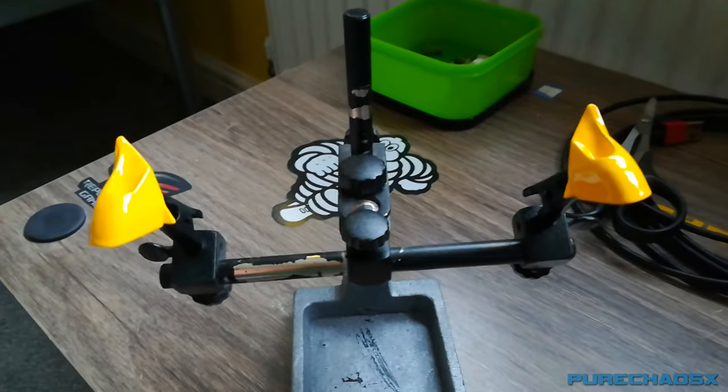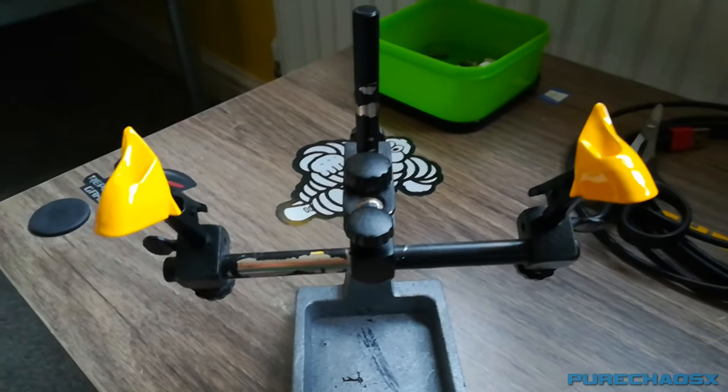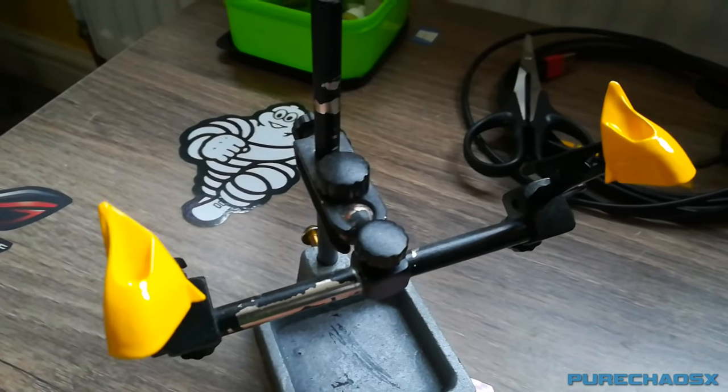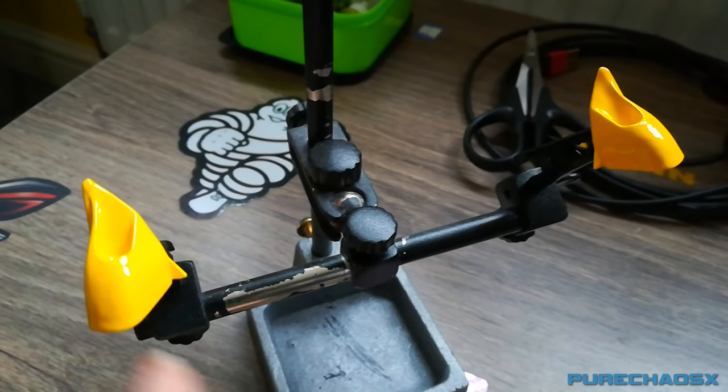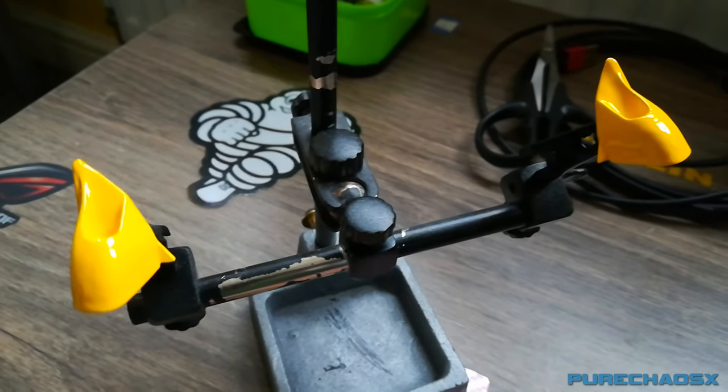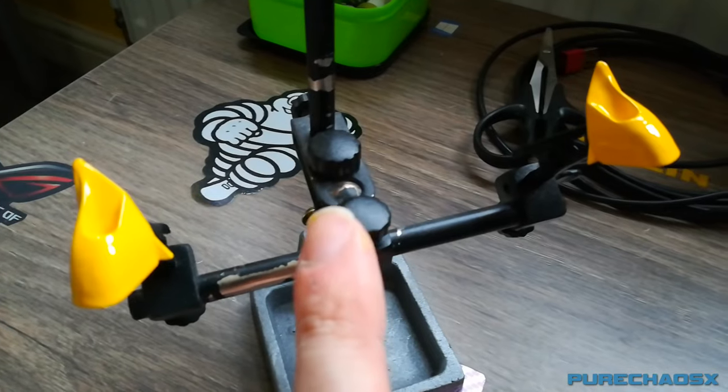I haven't started the body yet, which is kind of annoying, and it's getting on a bit. I might have to start that on Saturday - tomorrow. That's the wing mirrors done. The next segment, hopefully, will be the start of the body.